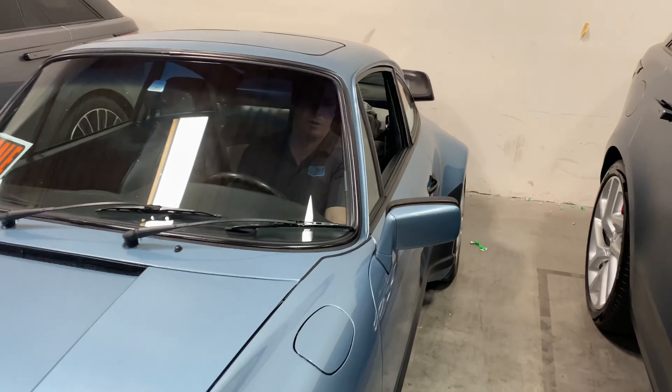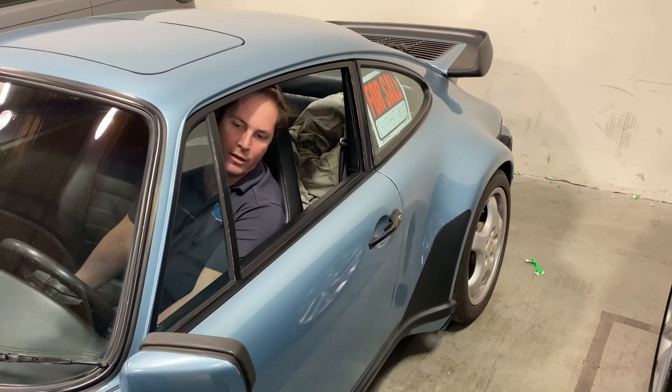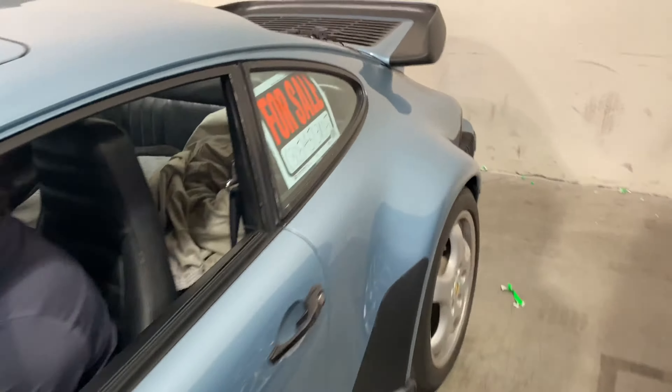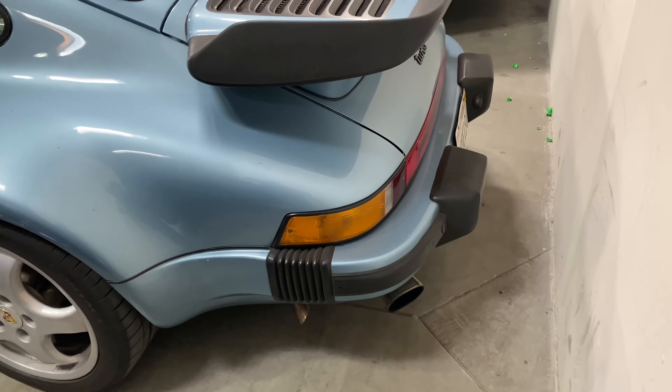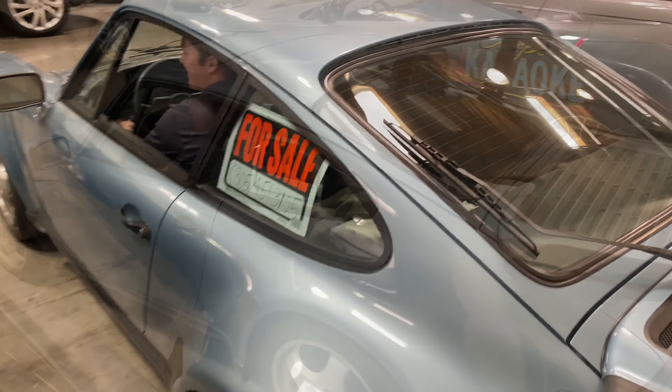We're all ready, Cameron. This is the '79 Turbo. I'm just doing a cold start here before Henry does the inspection so you can get a visual on things. We're going to look at the exhaust on the starter.